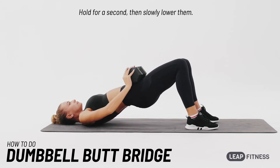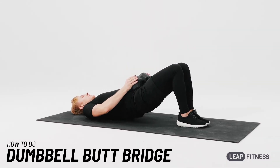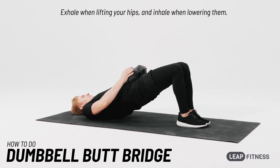Hold for a second, then slowly lower them. Exhale when lifting your hips and inhale when lowering them.